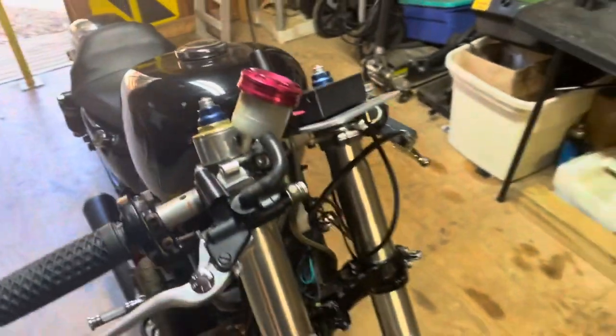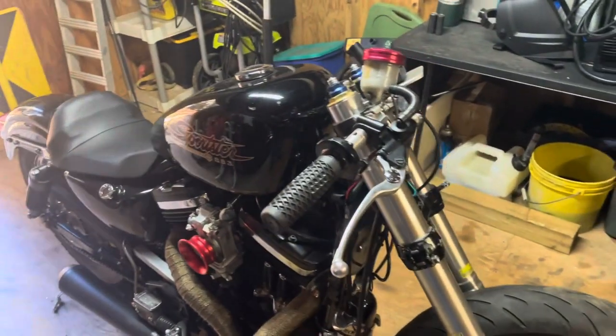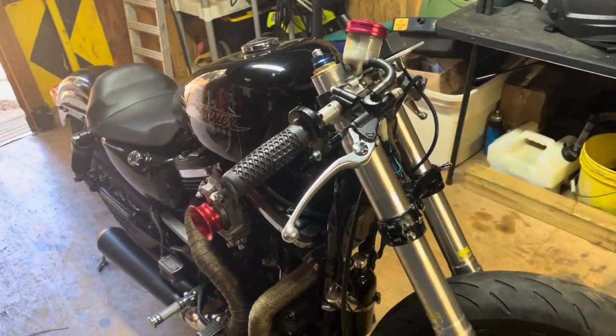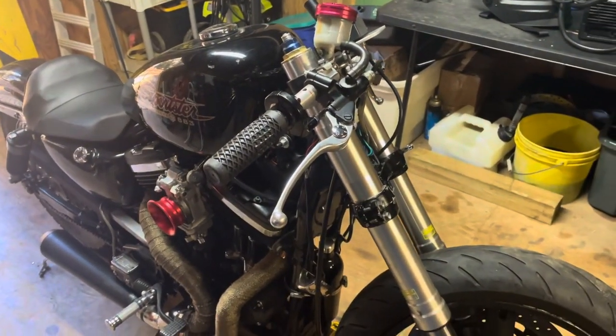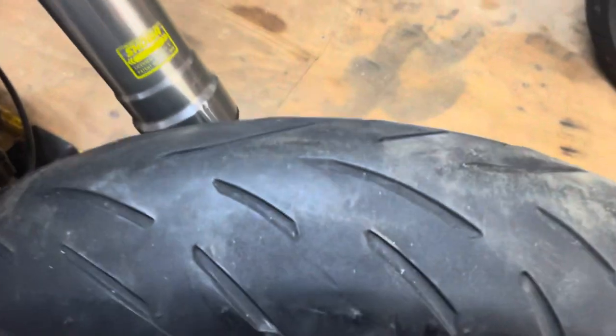Then I'll probably take her for a ride down the road before I tear into the back end, just to make sure I don't have any head shake or anything where I might need a steering stabilizer. Though that tire is probably going to shake anyway with that cupped-out tire, so that's not a real fair assessment.